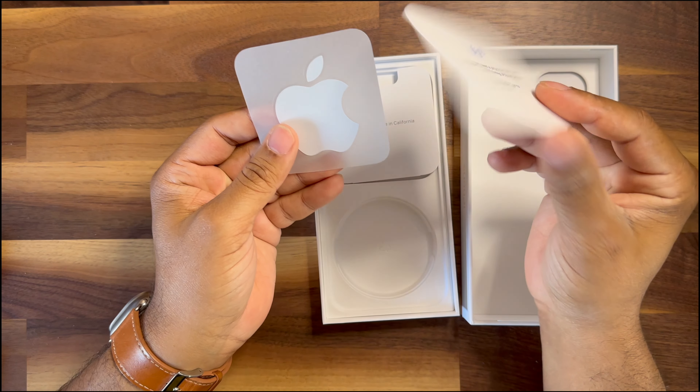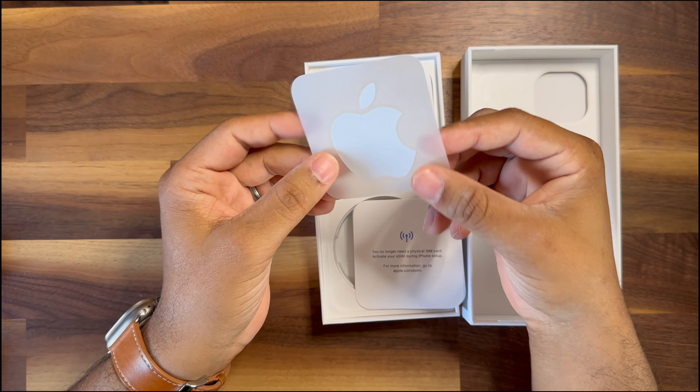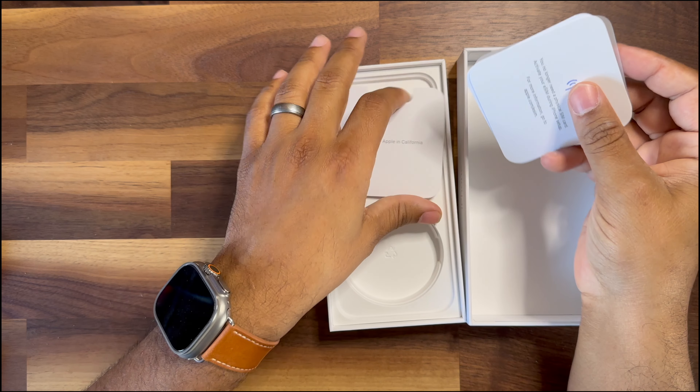The usual Apple stuff — letting us know we don't have to worry about a SIM anymore, and then the Apple sticker. I don't see any pink — it would have been kind of cool if they made it a pink sticker, but they didn't. They just went with white, so whatever.